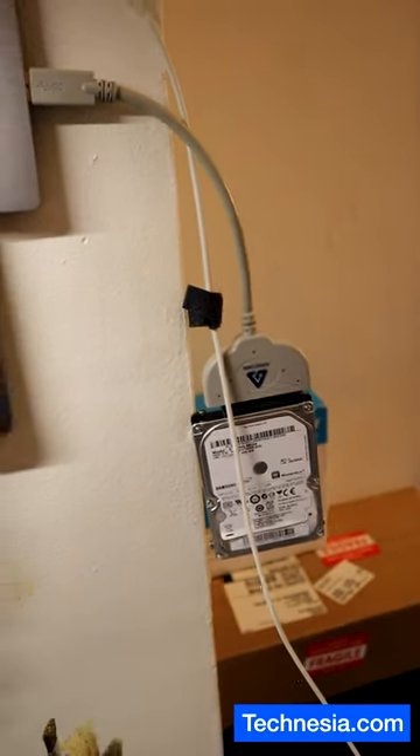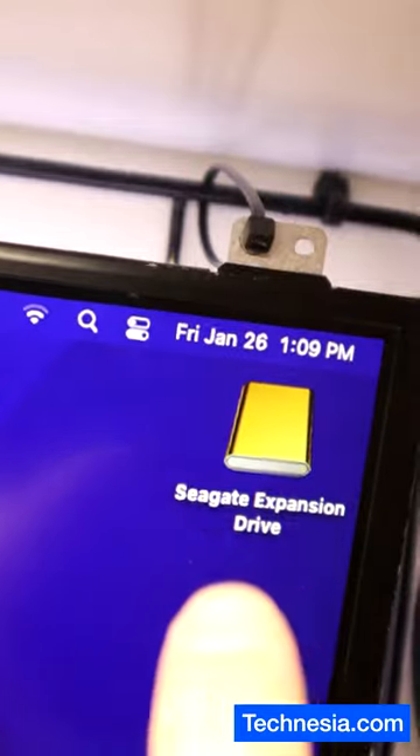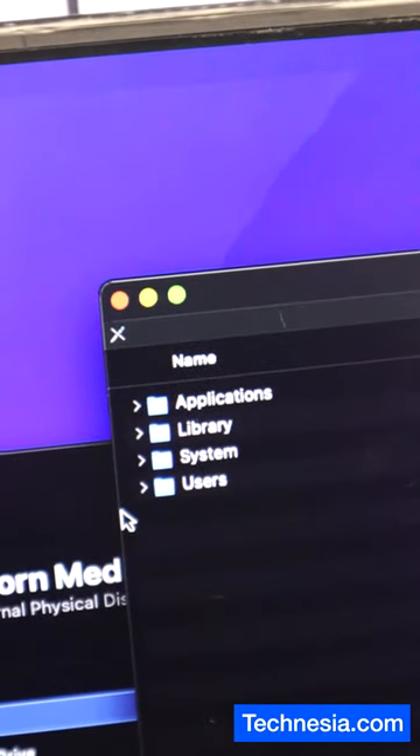The hard drive is plugged into the computer. The hard drive is recognized by the computer and the data is ready to be recovered.